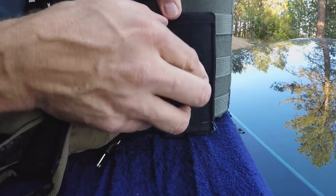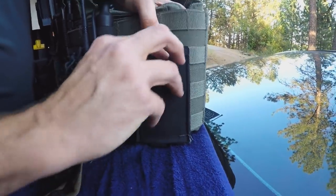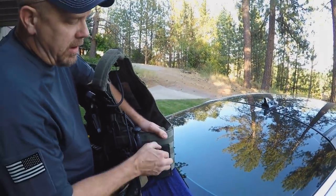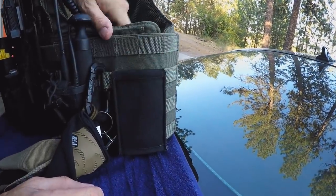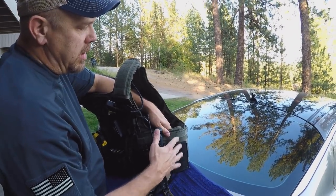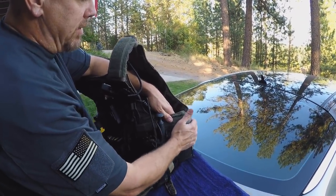I've got these Blue Force pouches. If I'm running shotgun or AR, when I'm not running them, it lays flat — it's like not having anything on there. When I need it, I can put anything in here, including a cell phone. Sometimes I put my JPX pepper gun in here. It's like a utility pouch that stays flat when you don't have anything in it, which is really nice.